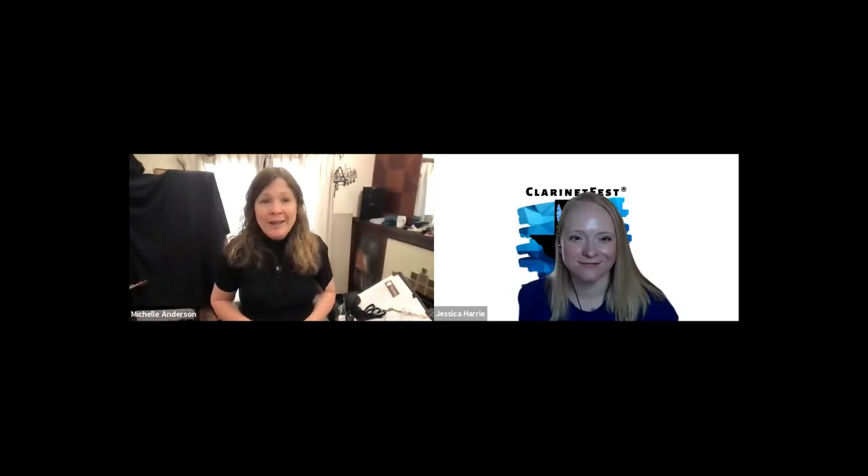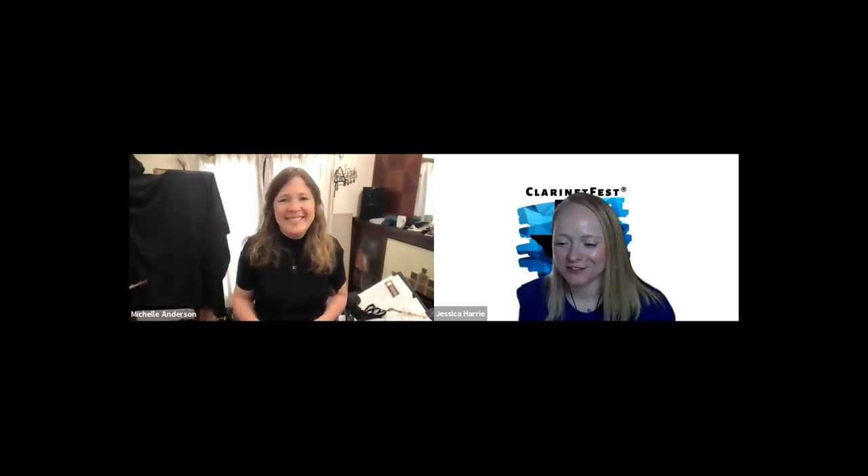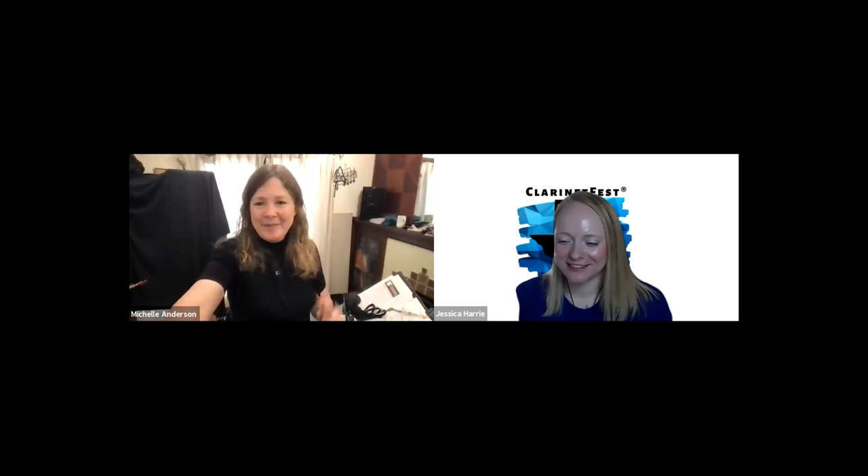I know another session is starting very soon that looks really good, so I don't want to go over time. Thank you all for being here. If you're watching the YouTube video, thank you so much — there are so many great events still coming at Clarinet Fest, so enjoy them. Goodbye everyone!